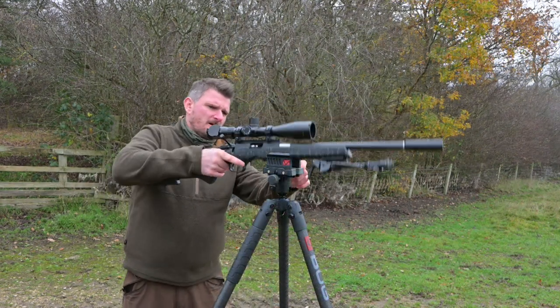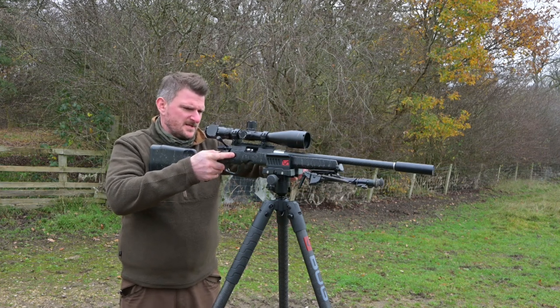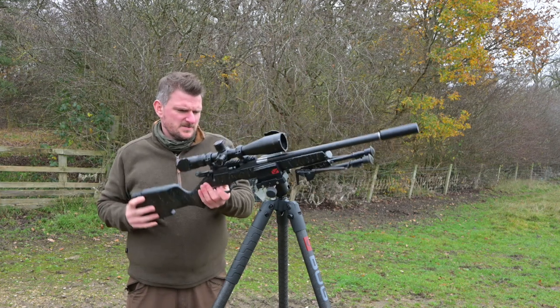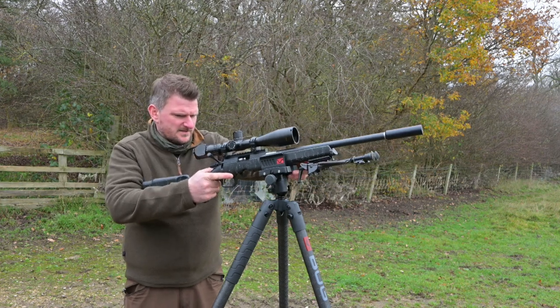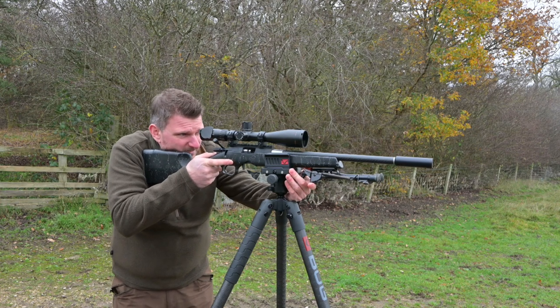With a rifle now going in the clamp, I can just tension the clamp as much as necessary. The ball head I can leave quite loose if I want, or I can tension that at the back to give me the correct balance to allow the rifle to move and aim as necessary.